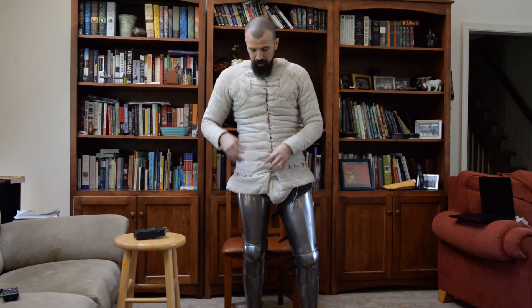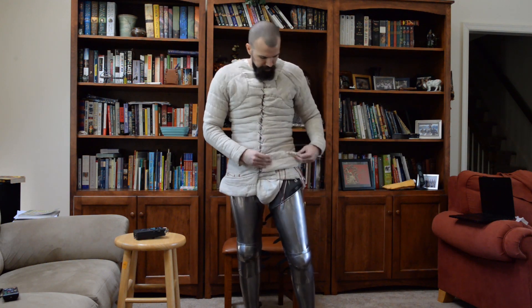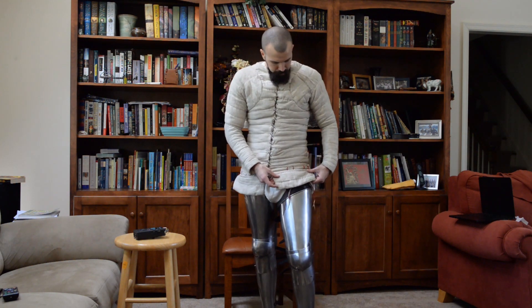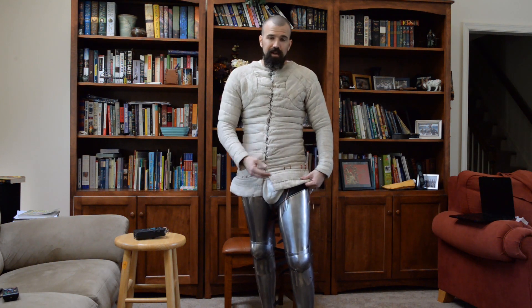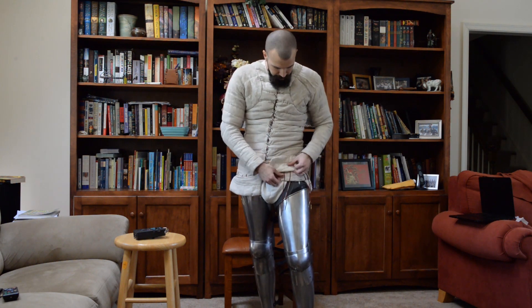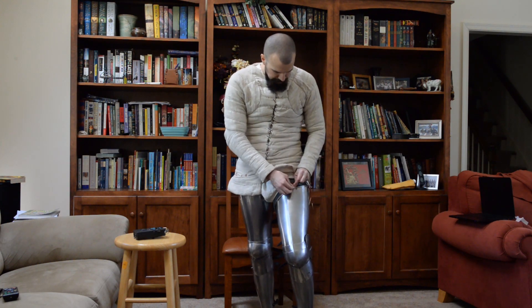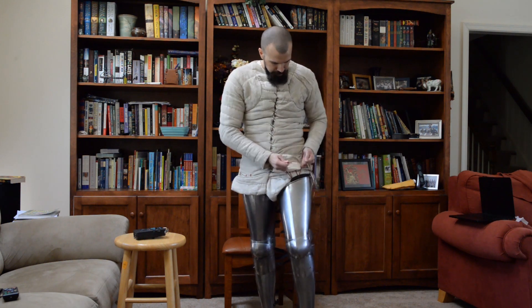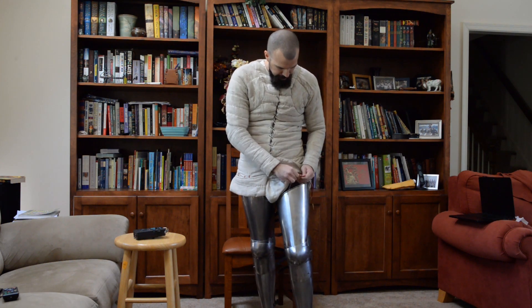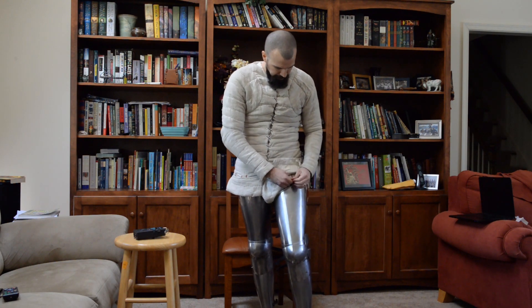Now I've got the doublet on. I've already got one leg pointed and I'll show you how to point the other leg. The points go through lacing holes exactly like on the lendeneer — the points come out the inside. I do the same thing: pull up tight, lift the leg harness into place, and tie it off.